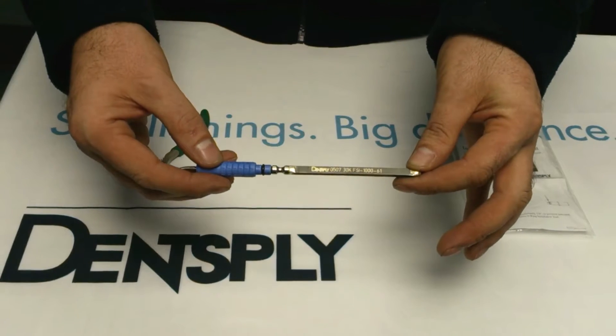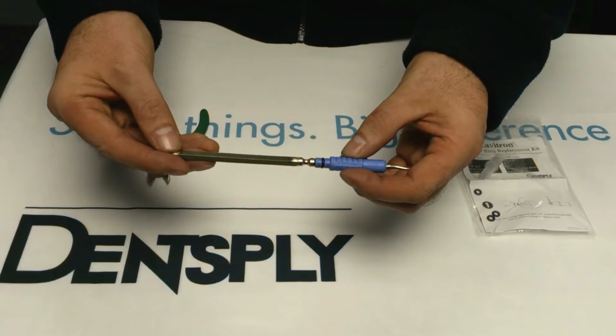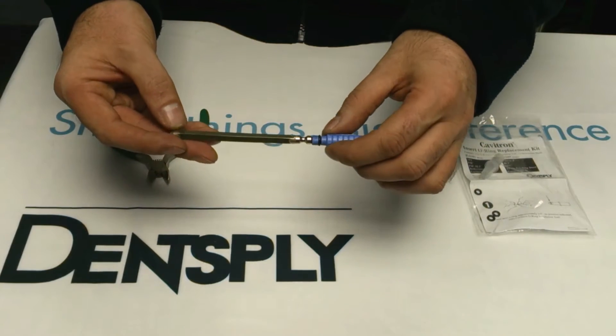This is a Cavitron FSI 1000 insert and it has a black sealing o-ring which one holds the insert in the handpiece and two provides a watertight seal.